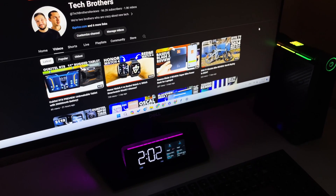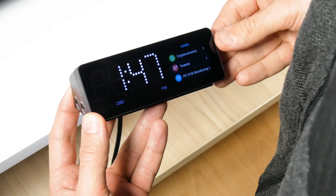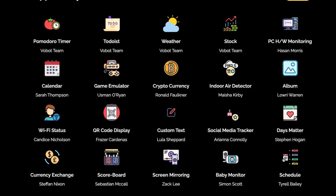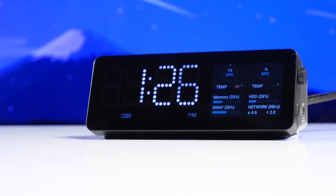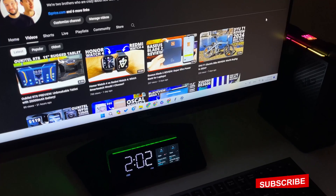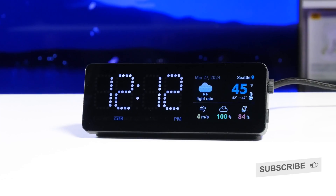I think I have told you all about the WoBot mini dock, but the most interesting thing is that new apps will be added. There is already a list of upcoming apps on the official website, and some of them will be available soon, like a social media tracker and baby monitor. So the WoBot mini dock is the most advanced docking station I have ever seen, and now it is a must-have on my desk. Thank you for watching this video — see you soon!